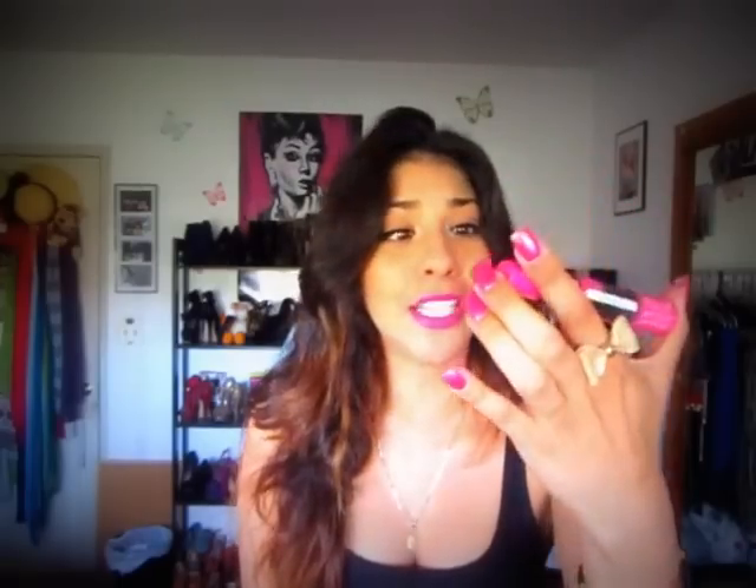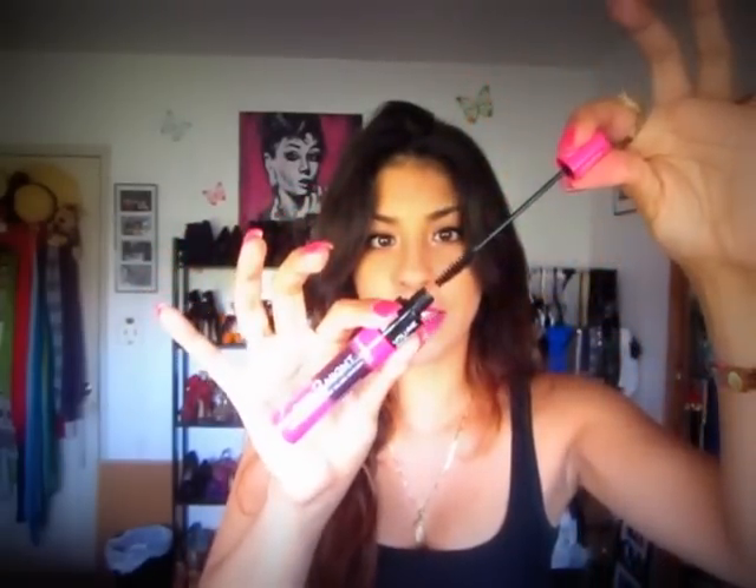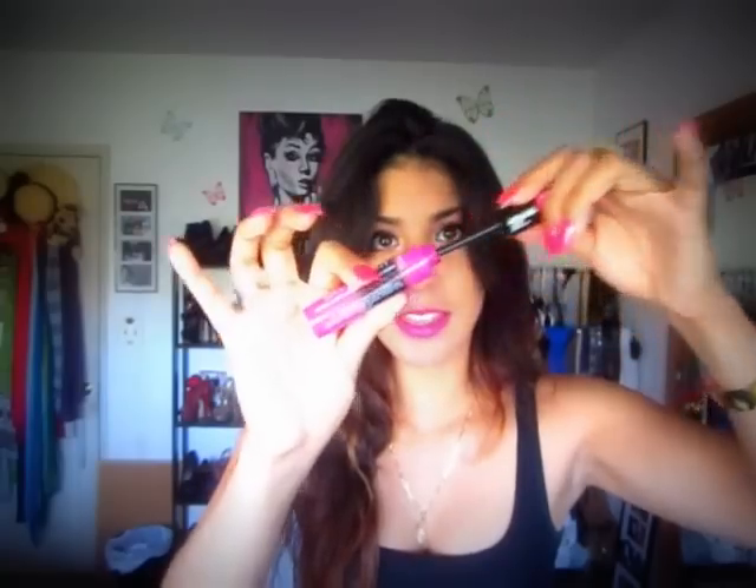A cheaper alternative would be by Rimmel — I think it's called Day to Night. It's pretty cool because it has two ends: you unscrew the pink end for length, and the black end for volume. I don't really notice much length from the length side, but the volume side — two or three coats and it's pretty close to They're Real. So if you don't want to spend 20 dollars on mascara and want to spend around 10 or 11 bucks, I would say grab the Rimmel.